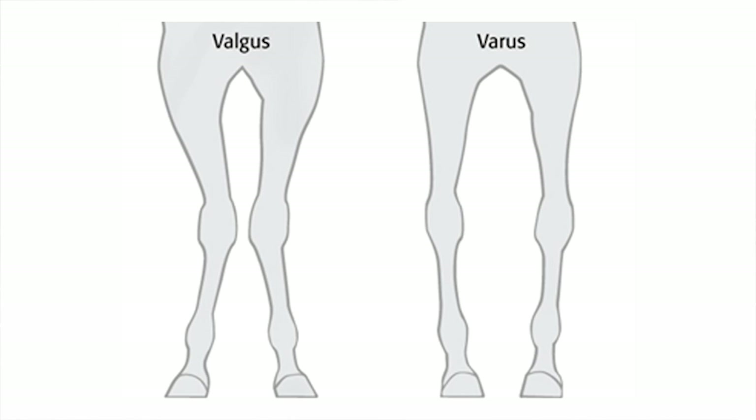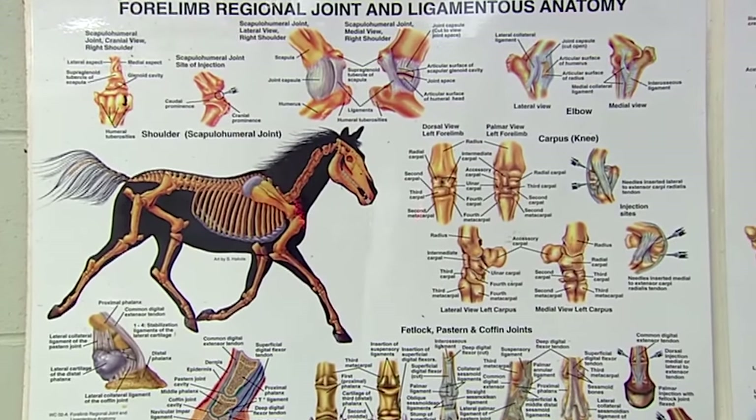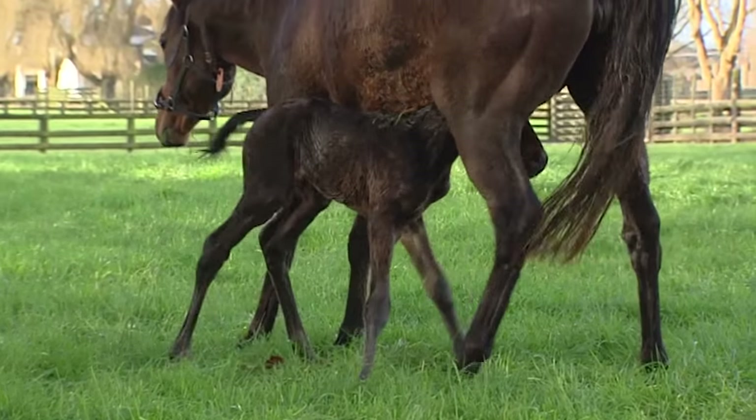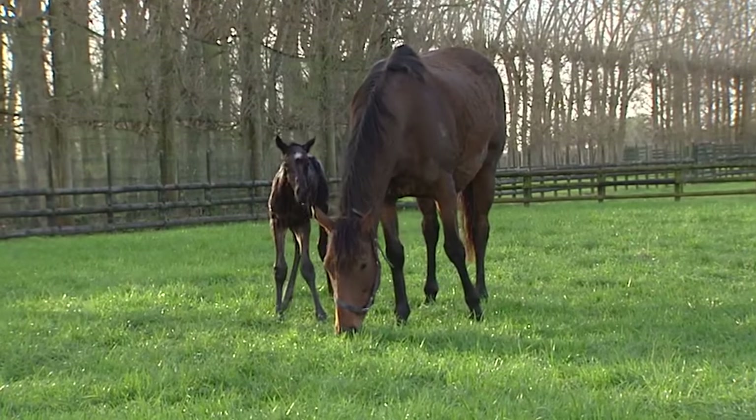Angular limb deformities are quite common in foals, most of which will correct themselves within the first four to six weeks of age. The earliest we would consider putting an extension would be around four weeks, but even then that's quite young. Foals' feet are very delicate at that stage, so we wouldn't put a big extension on — we'd maybe put a small extension combined with trimming, just to encourage the limb to start to straighten. That's really our program and protocol here.